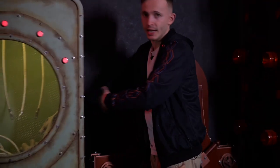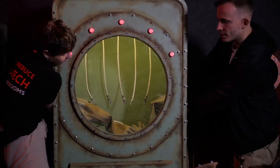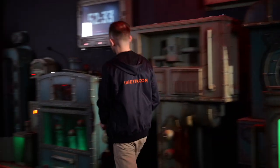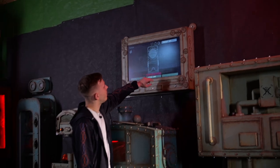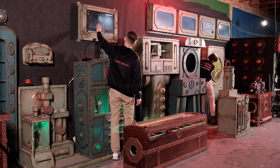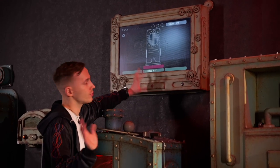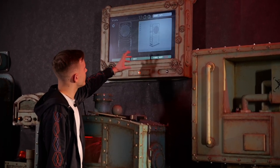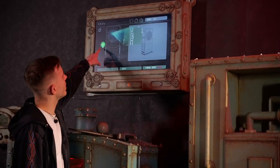We have holes on both sides of the prop. Let me show you the hint for this puzzle. I press the button and see this puzzle. I will remind you that you don't have to see the hint itself — maybe just the picture of the puzzle will be enough. But let's see the hint. It tells us to connect the wires and the bulb will light up.